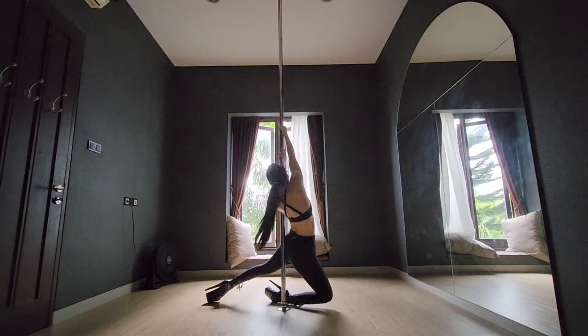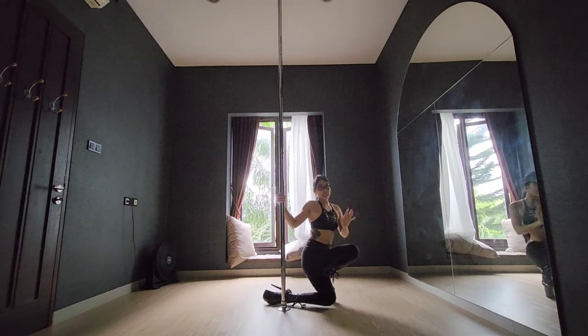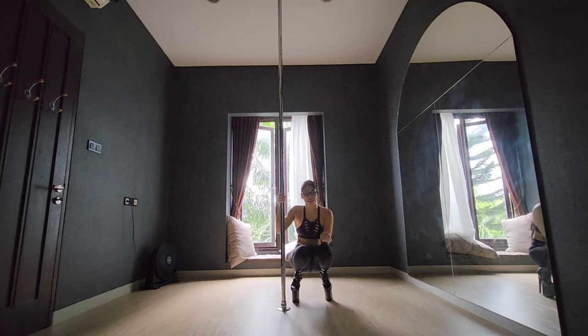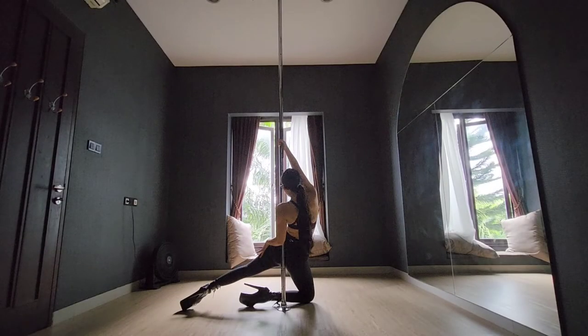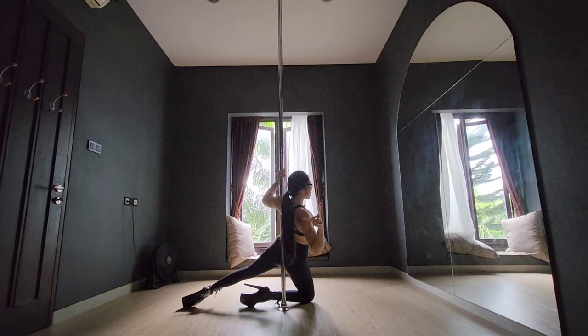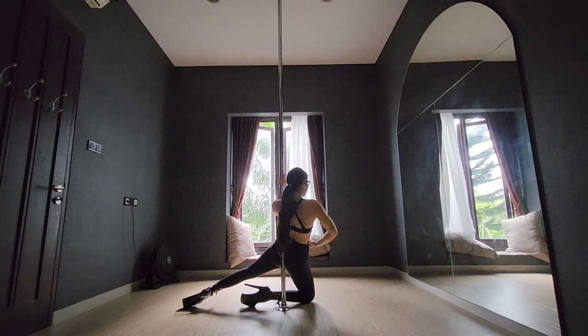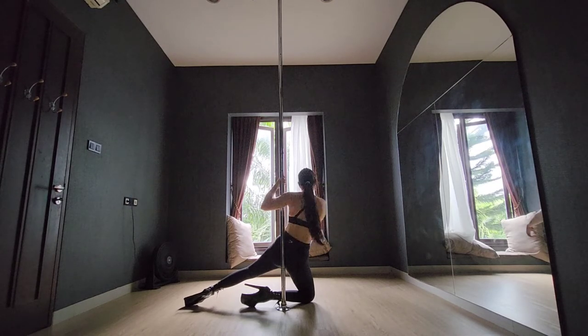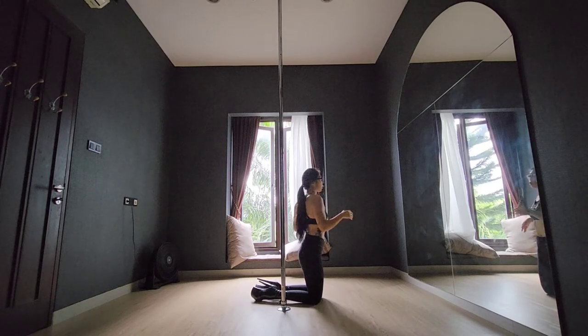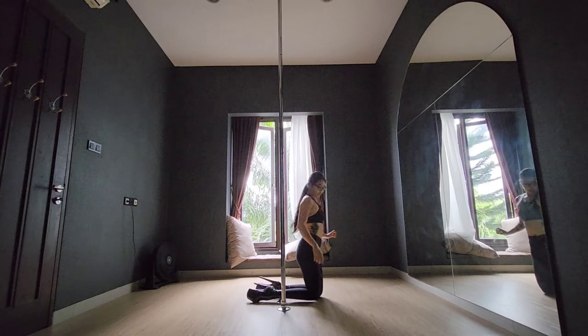Now let's break down the second part. Keeping your left leg straight and far back, you will be using your left leg as momentum to bring your body forward, slightly spin. You will have to twist your torso — it's not that you're keeping it upright, but you will want to twist it like so.